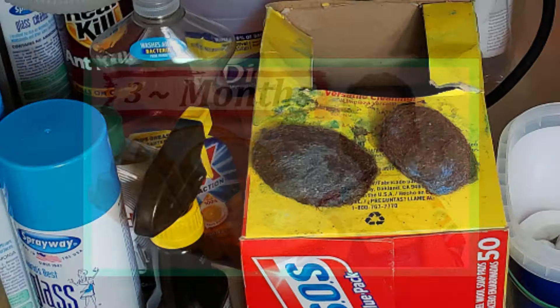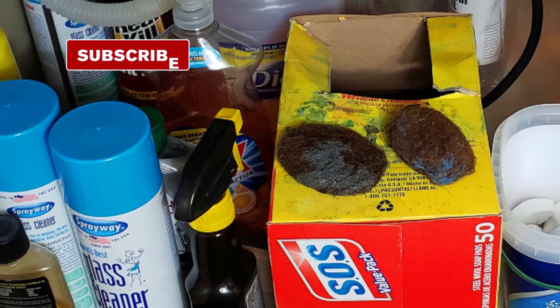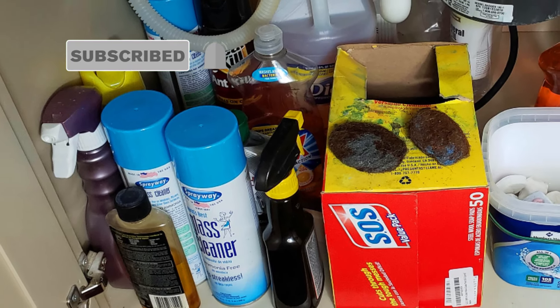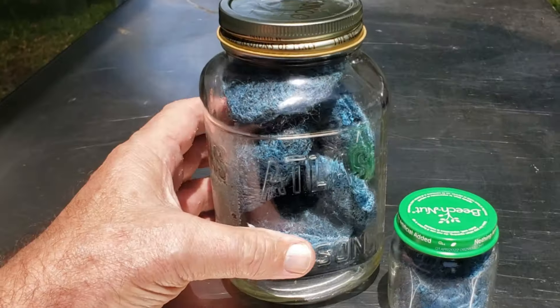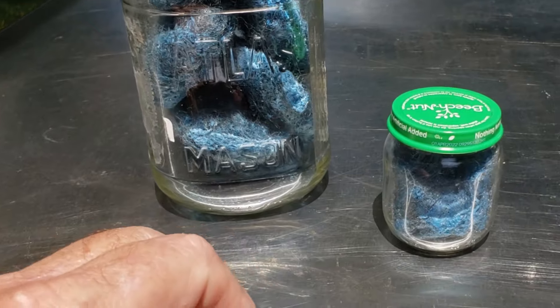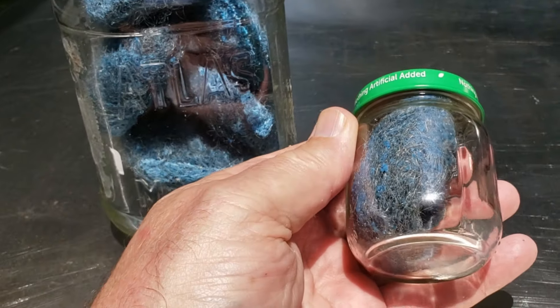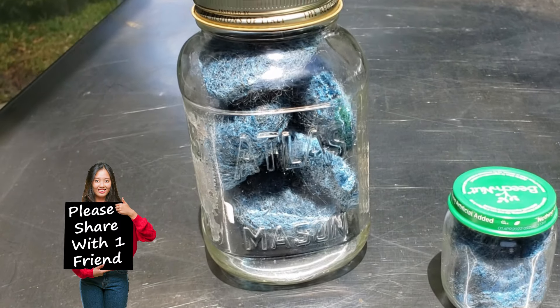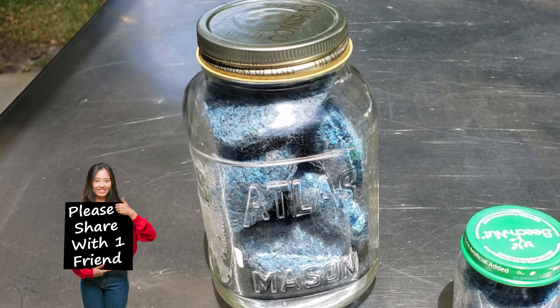We've all been there — you use an SOS pad once or twice and the next time you go to use it, it's covered in rust. It turns out that once you use an SOS pad, all you have to do is put it in a jar, because doing so deprives the metal from the oxygen it needs to cause oxidation, better known as rust.